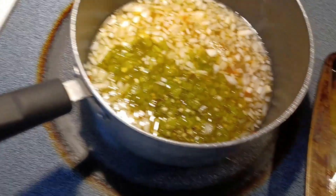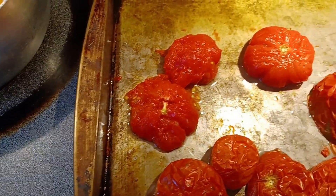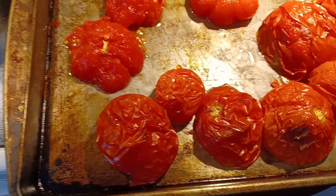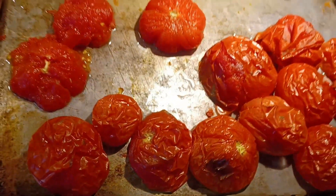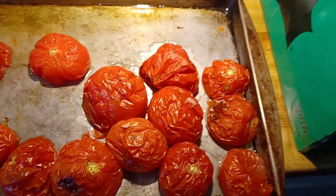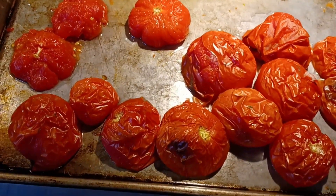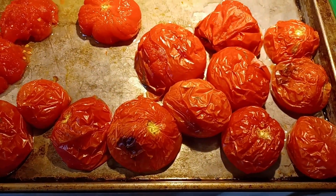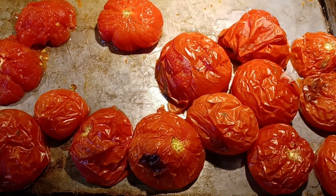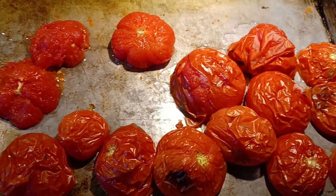Chopped up the jalapenos and added them to the brine. I'm starting to peel the tomatoes and they're just really kind of falling apart. So I'm not sure how chunky the sauce is going to end up — it may be more of a sauce. For chunky salsa, tomatoes that aren't quite as ripe and are a little more firm might stay together a little better.